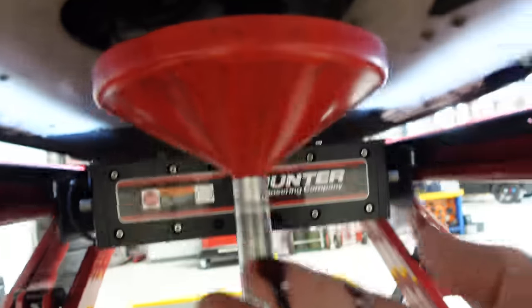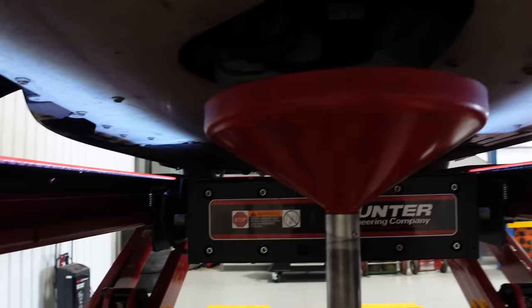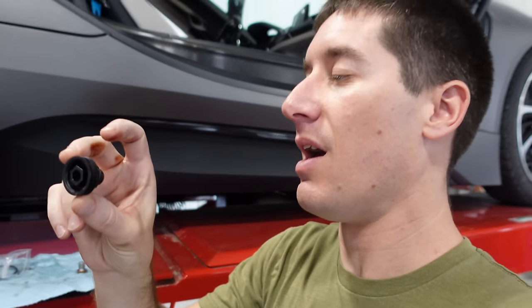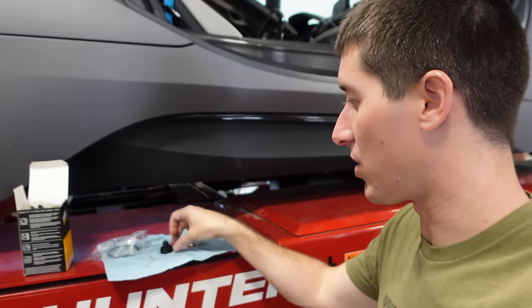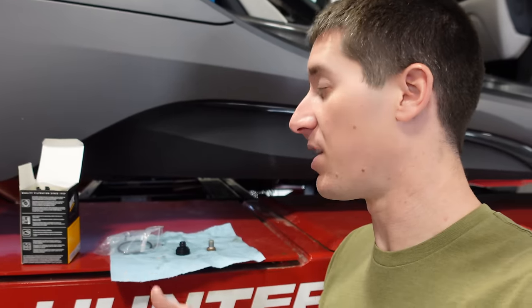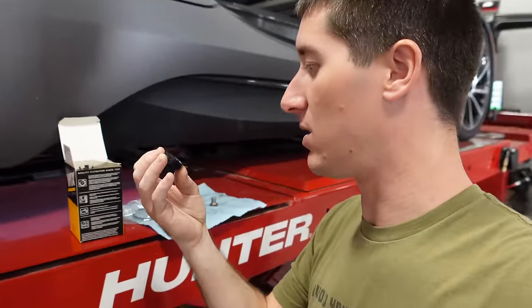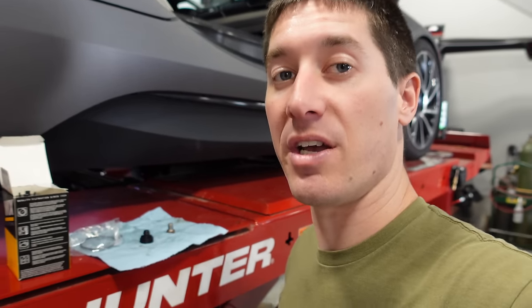The oil coming out of the i8 looked great - it's a little dark but nice and clean. All that's left now is draining down the filter. The filter does have its own drain and it comes with a brand new drain plug. The filter was $20 and it turns out it comes with a new crush washer and the new O-ring for the filter housing. We need to go in with a 10mm to pull out that drain and then we should be good to go.